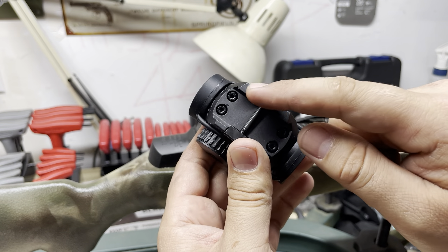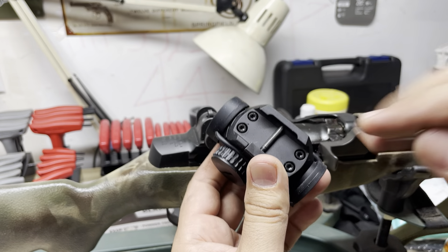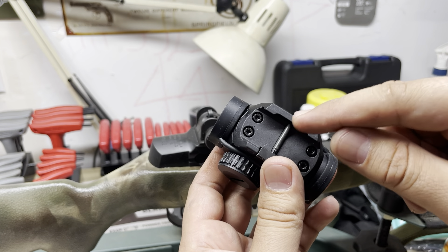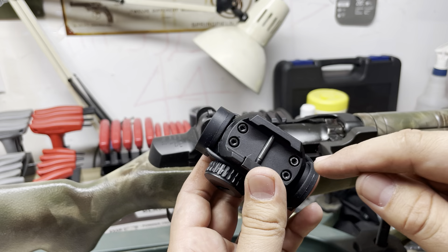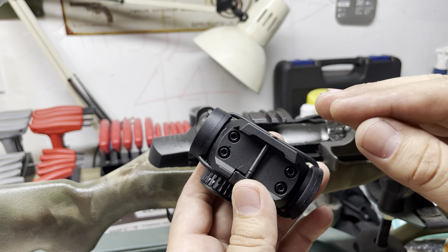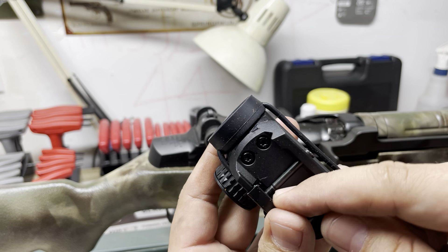So I got the Vortex Crossfire here, went ahead and took all the screws out, cleaned it all up with a degreaser, and blue loctited these down in a star pattern. That's the other thing - star patterns almost all the time, you want even pressure all the way around.